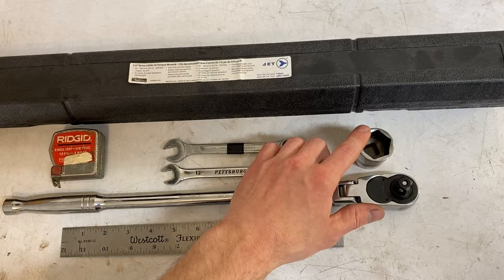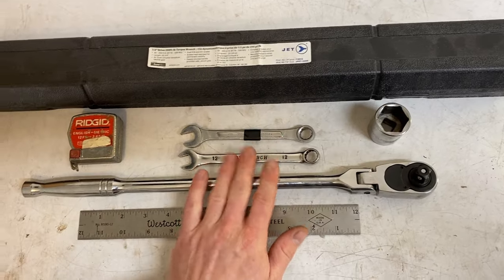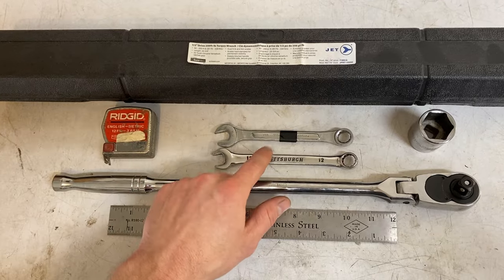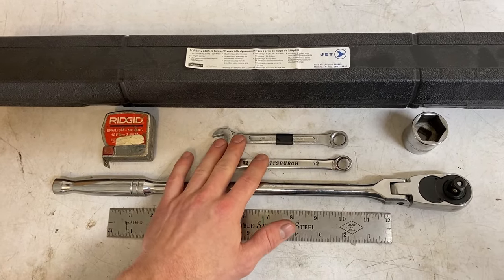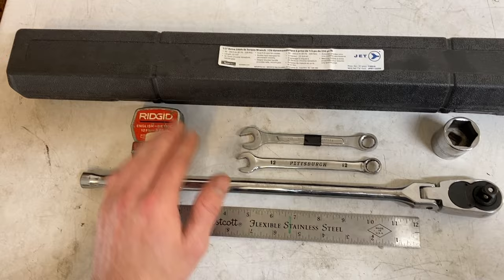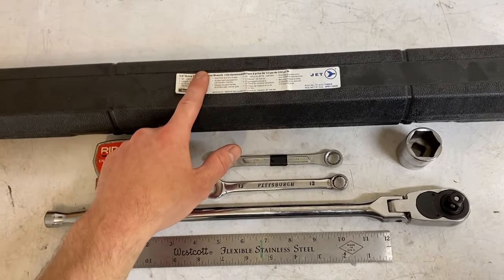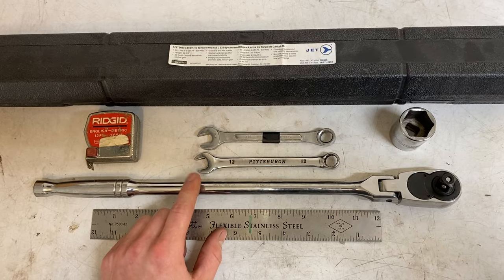For this task you'll need a 27 millimeter socket for the axle nut along with a breaker bar or long ratchet to loosen it. You'll need two 12 millimeter wrenches to make your adjustment and hold it in place while you tighten the lock nut. You'll also need a ruler or measuring tape to measure your chain slack, and a torque wrench to torque the axle nut to 108 foot-pounds as per Yamaha spec.